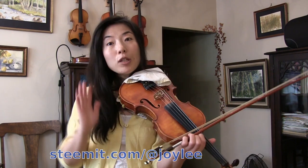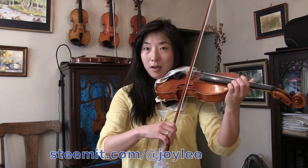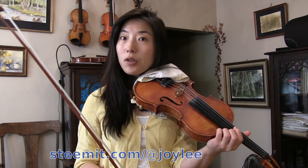So this spiccato volante, also known as flying spiccato, is basically a group of spiccato notes in one bow direction. In this case we're doing multiple up-bow strokes. Because it's spiccato volante, of course it uses the spiccato bow stroke.